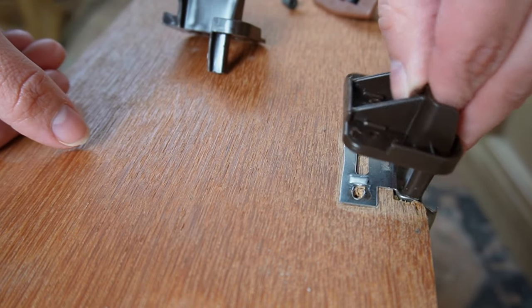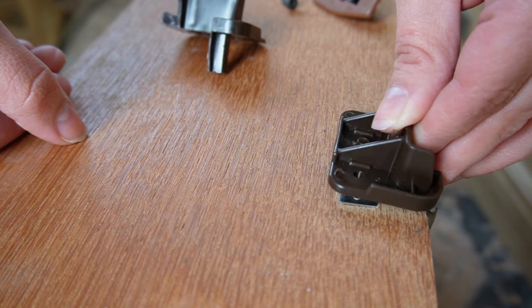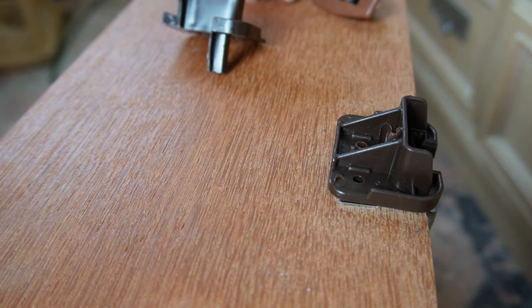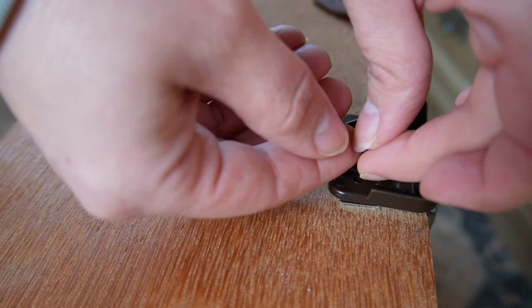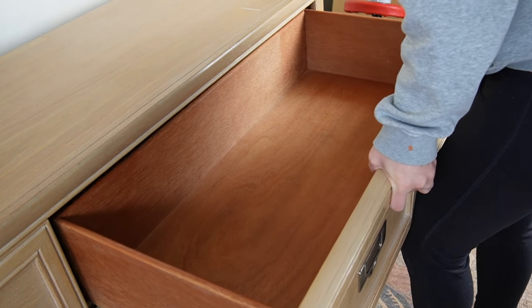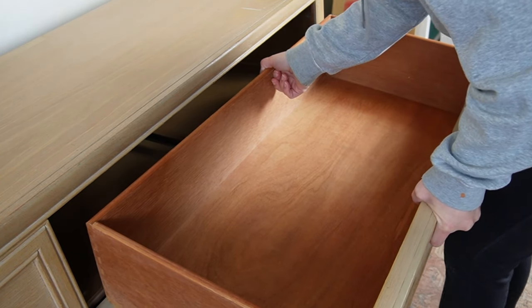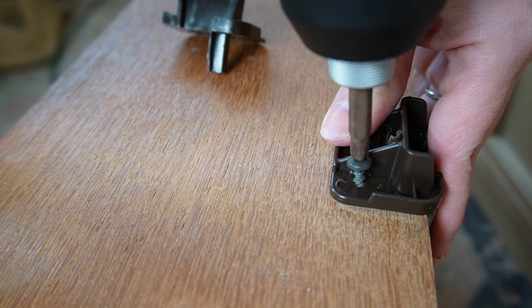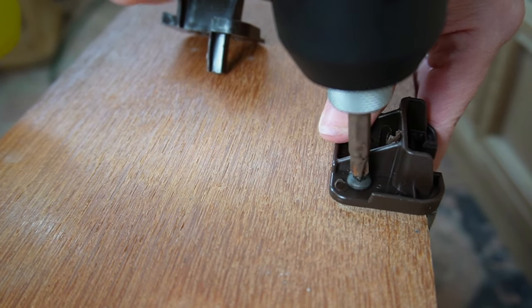Sometimes people break these off when they're trying to pull the dresser drawer out — it has that stopping motion that keeps the drawer from falling out, so you kind of have to yank it. But if you yank and pull up, I think that can crack them pretty easily. So I imagine this is very common, and I was very surprised to find out how easy it was to fix.